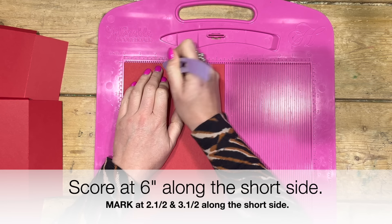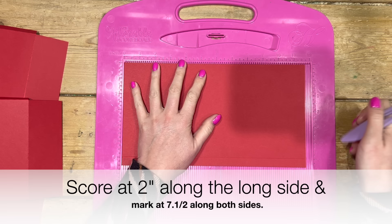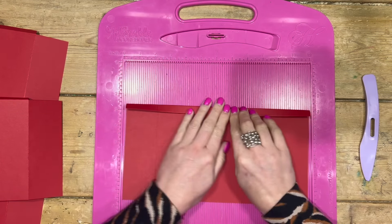Along the six-and-a-half side, you're going to score at six, and you want to put a little mark in the card just at two and a half and three and a half. Then rotate it and put a mark at seven and a half, then fold this one over and put another mark at seven and a half. These are just little cutting guides - as long as you can see it, that's all that matters.